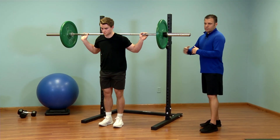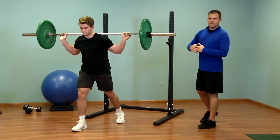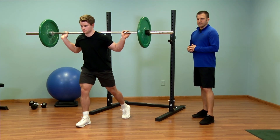From here, he's going to step forward or step back with one leg and then simply lower his knee down toward the floor, and then drive through with his legs — usually the front leg — right back up into that starting position.